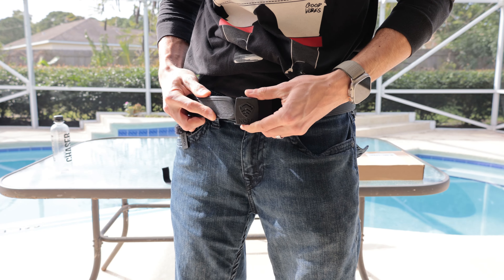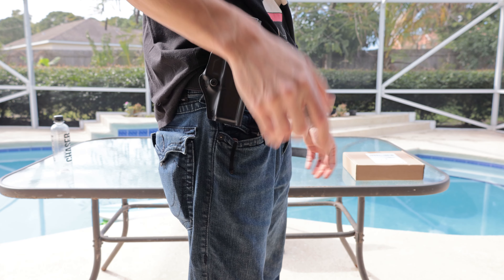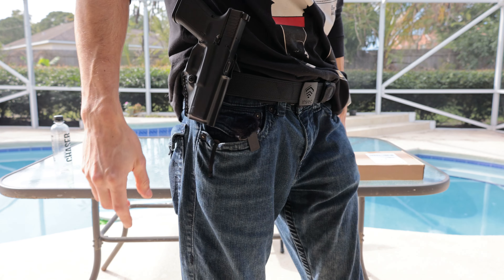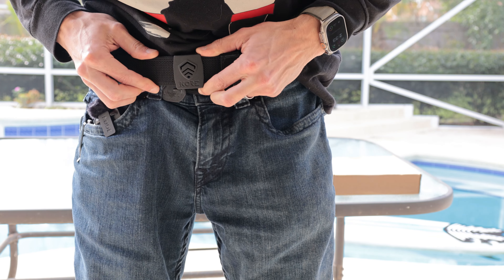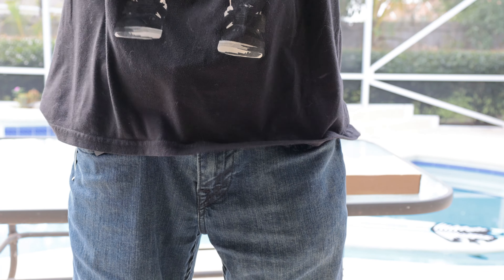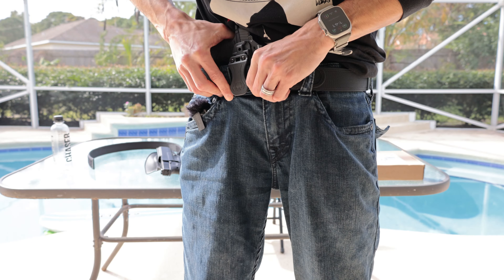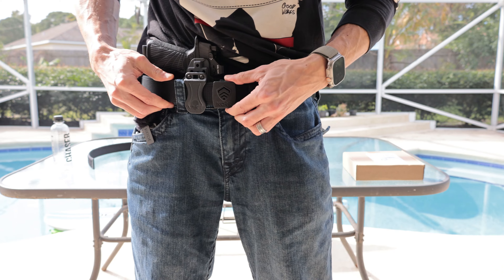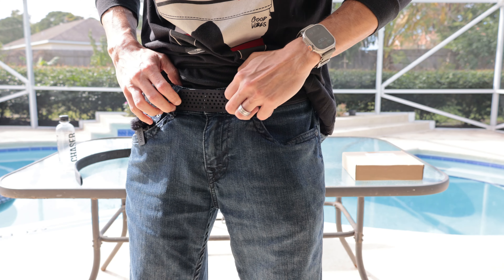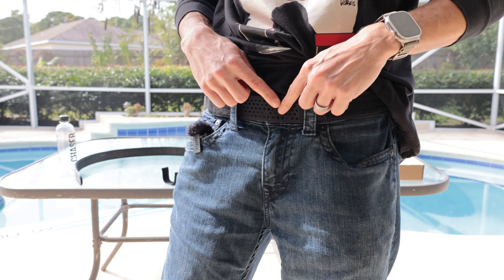This belt offers multiple carrying methods. With both the inner and outer belt together, you can carry outer waistband. You can also hook your inner waistband holster onto the inner belt and wrap your outer belt around it — in my opinion, this makes it way more concealable. Lastly, you can just wear your outer belt for a comfortable inner or outer waistband option. The hex material on the inner belt is what allows for that perfect micro adjustment and is the only belt on the market to do so.